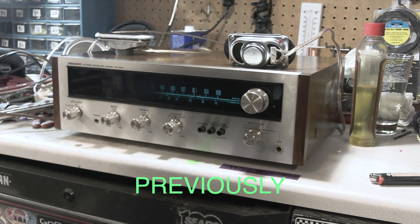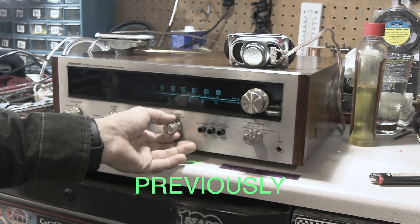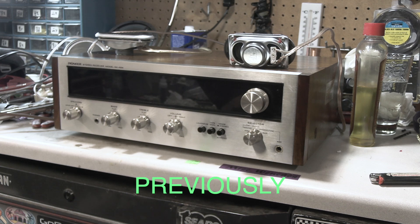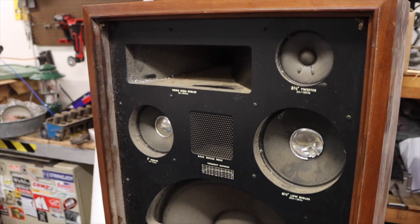What it looks like is bulb-wise, the dial lights are out, this light's out, and half of our meters are out, which is no biggie — it's easy enough to order. There we go, fired right up, seems to be happy. All right, thanks Pioneer, moving on.